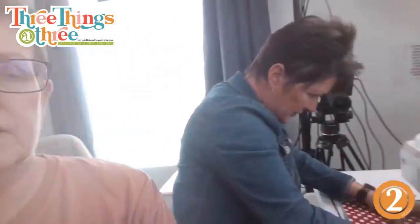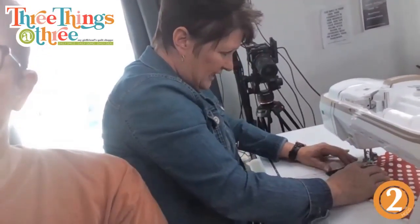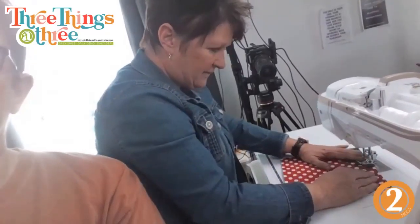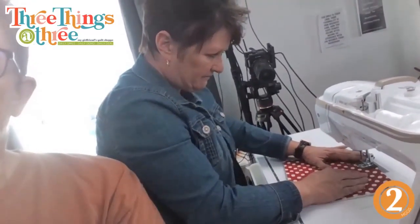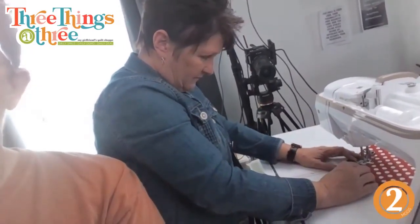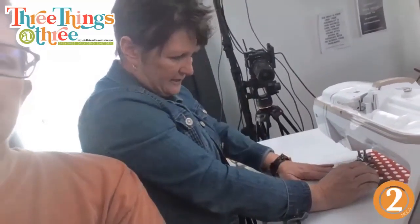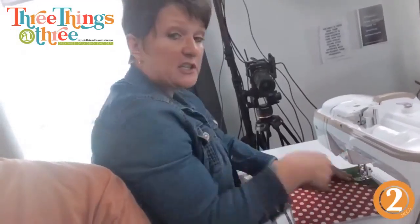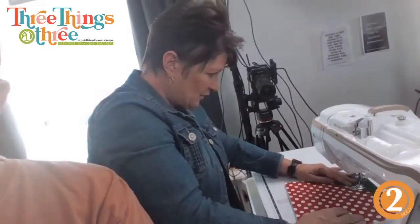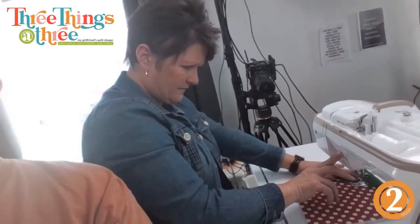You could do a decorative stitch on this if you wanted. You could change your thread color to green so it doesn't stand out, or do a blanket stitch to catch all your edges. A question from Diana: could you do all four layers together for one hot pad? Sure, if you want it really thick, but I just do two layers of cotton. Make sure you're using cotton — you can layer as much as you want.